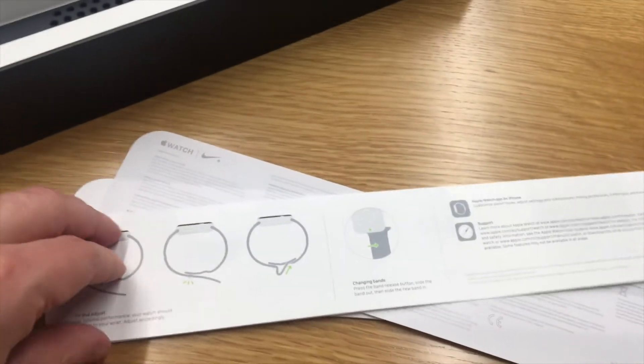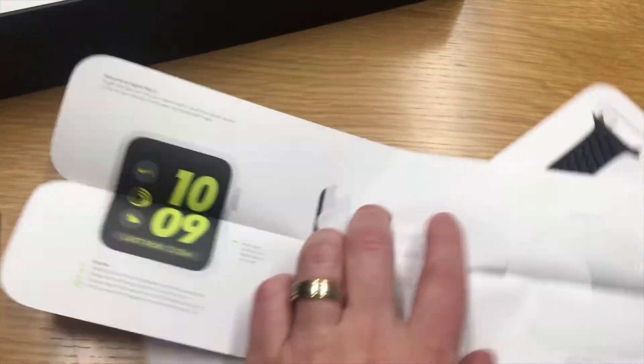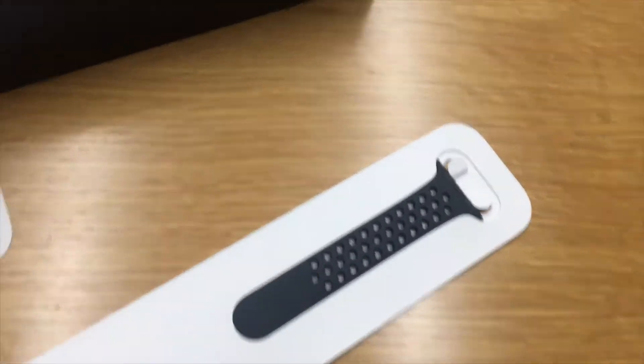Got ourselves a few items here. We've got the Apple Watch, a manual on how to do some basic setup, and a spare band as well.